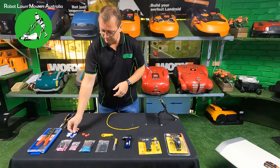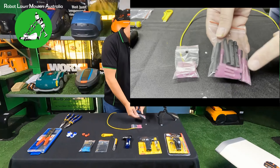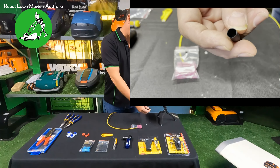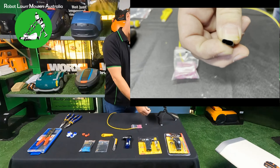Now onto the two methods we do recommend. The first is the little crimp joiners. You can buy these crimp joiners just by themselves, or in a kit with resin-filled heat shrink as well. I don't recommend using them without resin-filled heat shrink - without it they don't seal completely waterproof. I recommend getting the ones that have the resin-filled heat shrink, which have glue lining on the inside. You can tell by squeezing them - they're sticky on the inside - that's how you know they've got a glue lining.